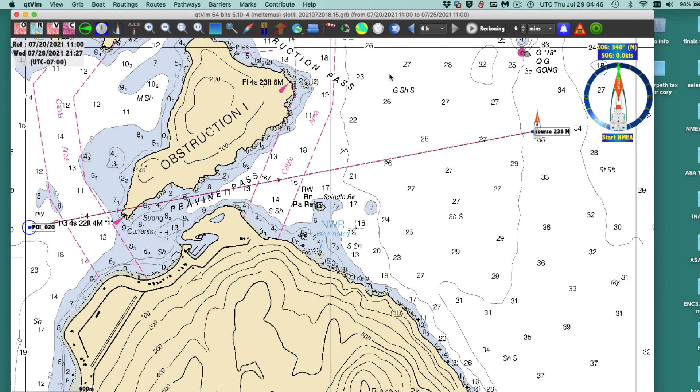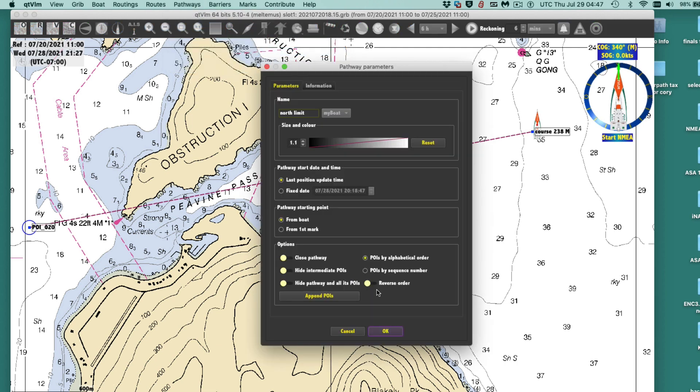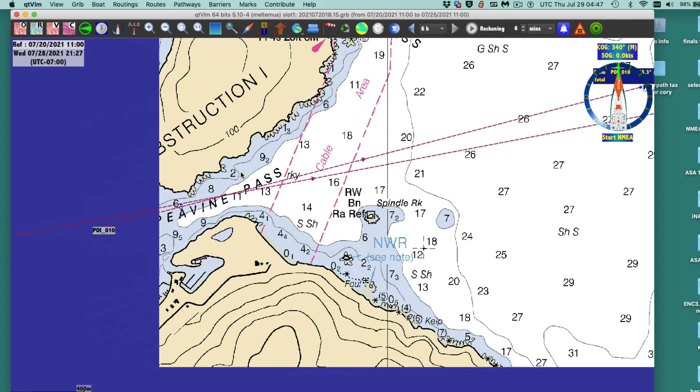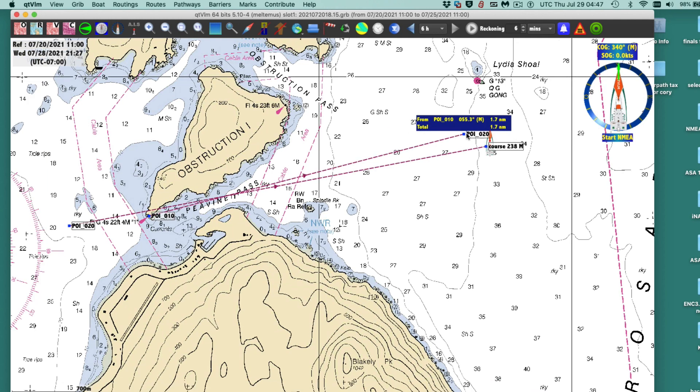Now we're going to use this light. We're going to draw another line — this could be done on paper too, just drawing a line and using the compass rose to figure out the heading. But I'm doing this with an electronic chart. I'll edit a new pathway and call it 'north limit,' and look at the bearing to that light. There's a little bit of rocks or something out there that marks the end of that — that's the north limit.